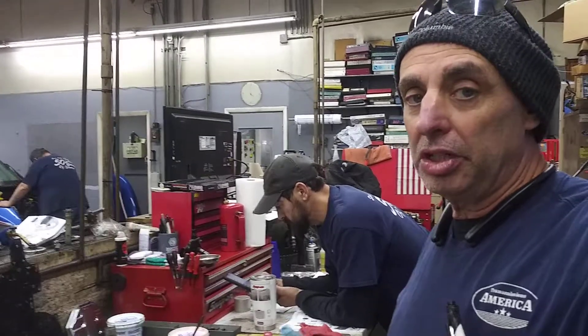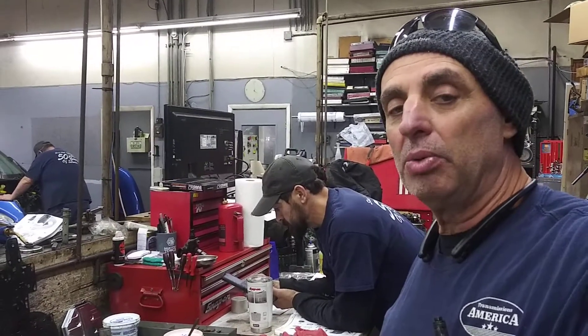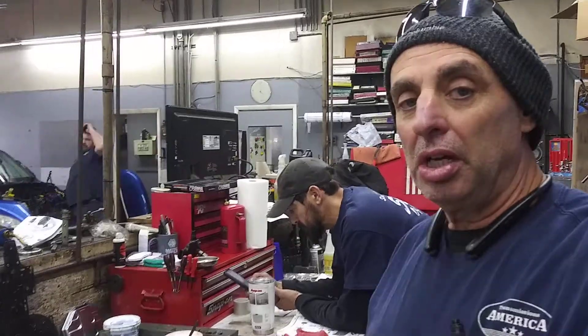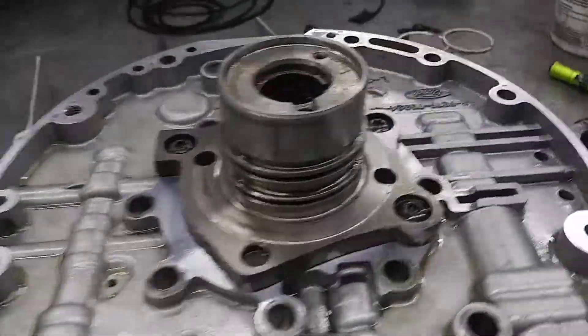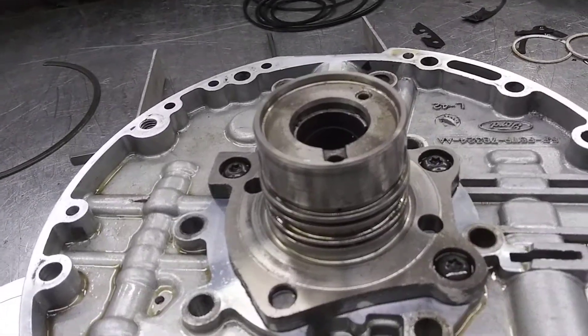We want to show you something that you want to check on the pump assembly when you're rebuilding these transmissions. What you want to check is the converter drain back spring and stop assembly. That is located in the stator support, or some people call it the pump cover.